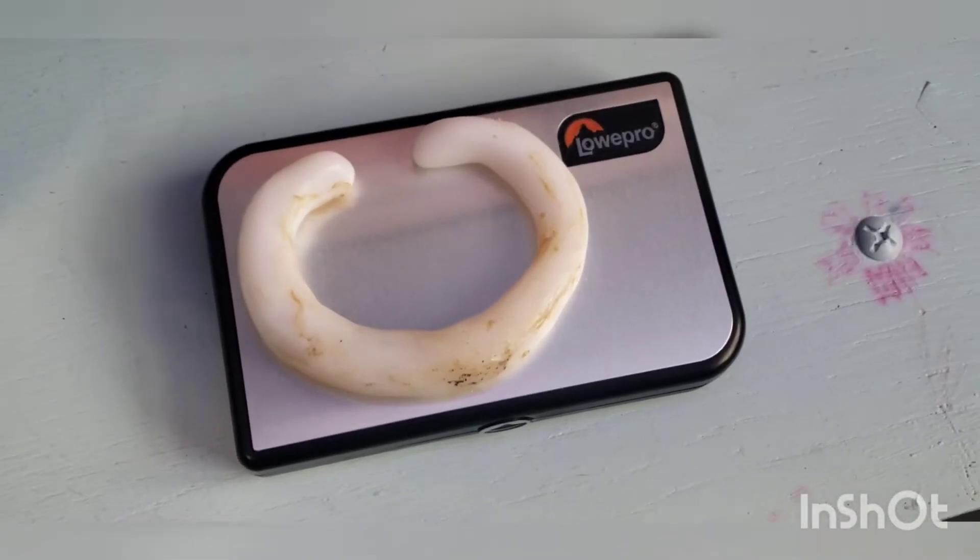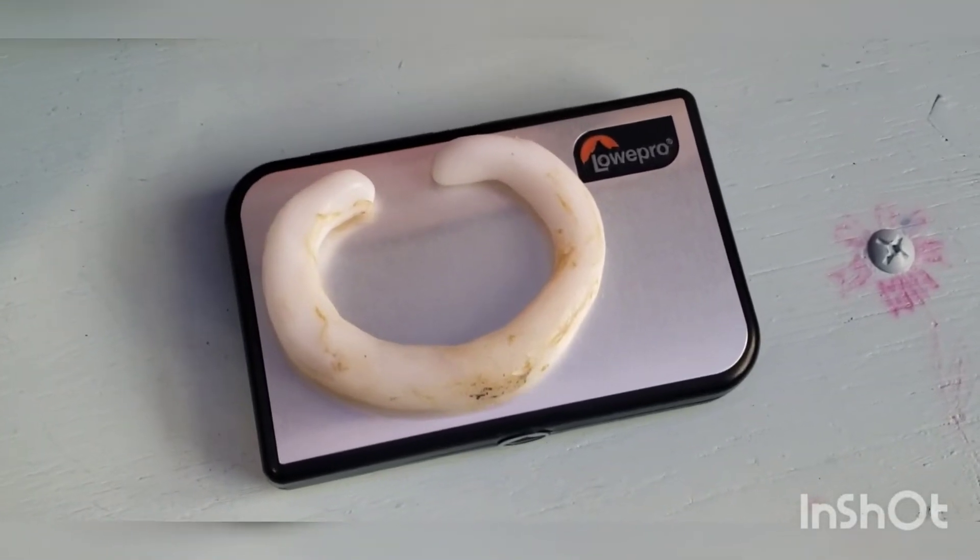Smooth it out with the wood burner — do not suggest doing that without a parent. Got it smoothed out and I'm going to pick out some paint.